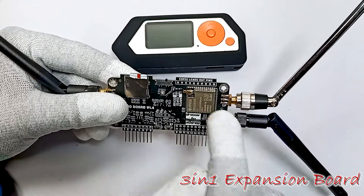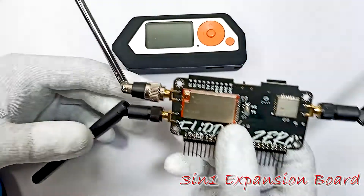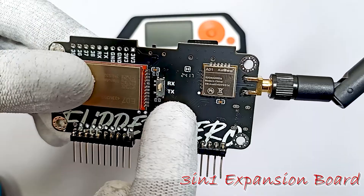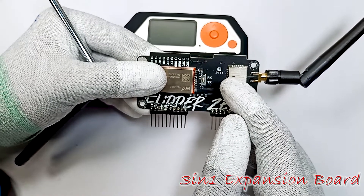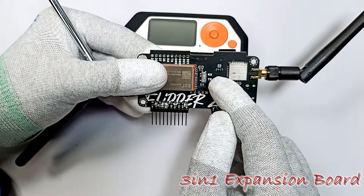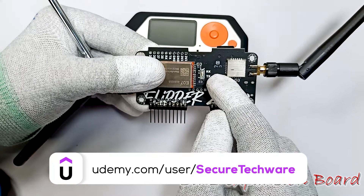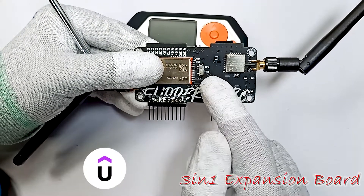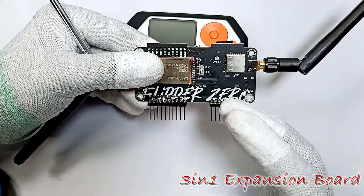I will connect this module in a moment with our Flipper Zero and show you how this board works. At the back you can see there is an RX and TX switch, and this is for the CC1101 chip. When the switch is on RX position, the receiving function of the CC1101 module has gain. When the switch is on TX position, the transmitting function is on gain.